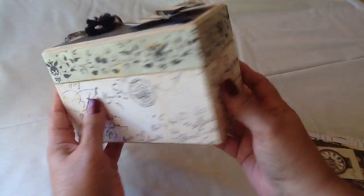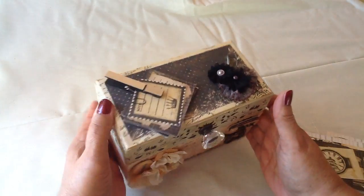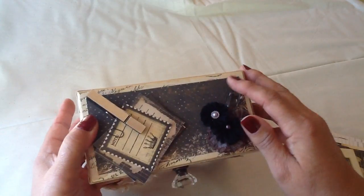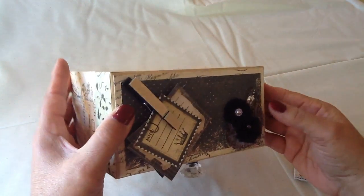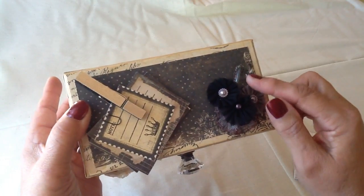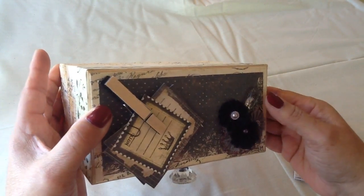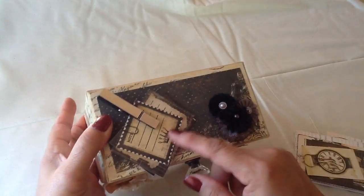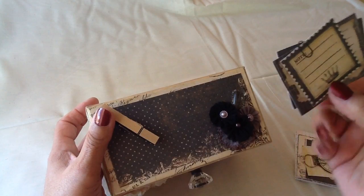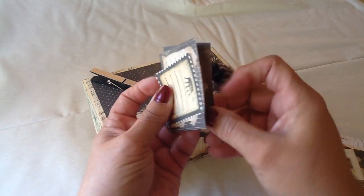Really pretty paper — perfect for journaling a journal box. On the top, it has Prima flowers, and this is also a Frank Garcia piece — I don't know what they're called, but they're little clear, bubble-type things. They're awesome. And then up here you have a clothespin and some different tags that you can write on and keep there or put inside your box.